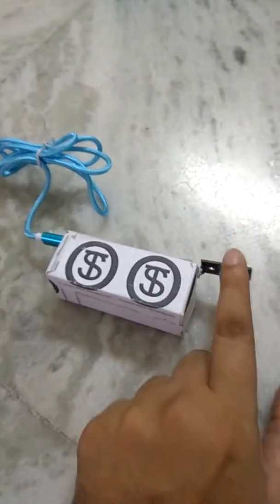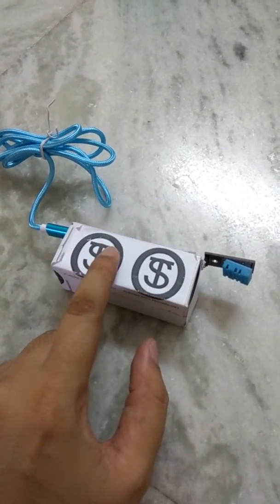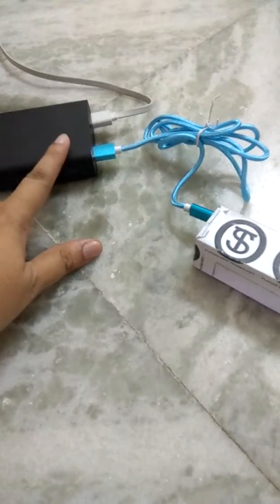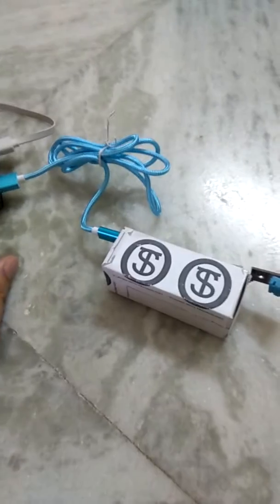In this device we have one humidity and temperature sensor, and inside we have one microcontroller which is powered by a power bank. We have used a power bank here, but you can also use your mobile charger.